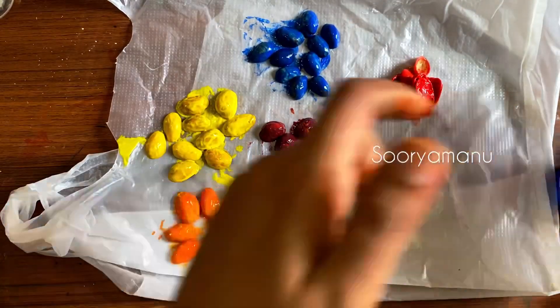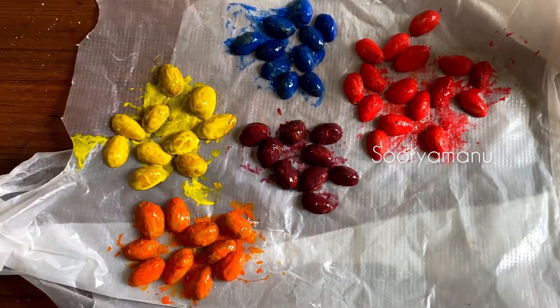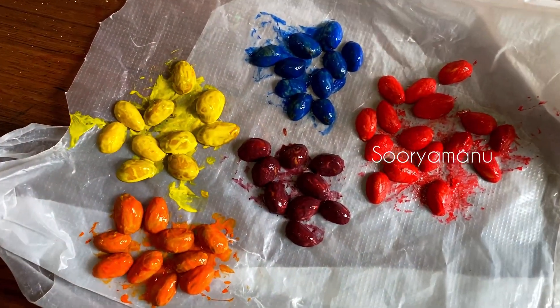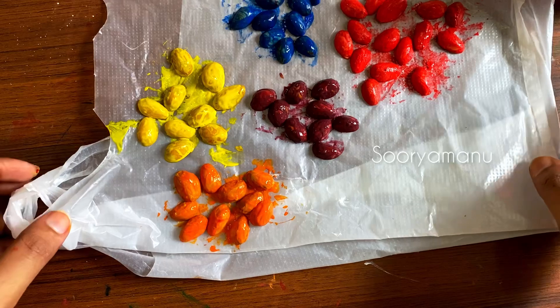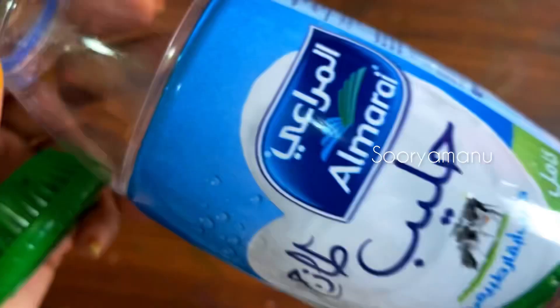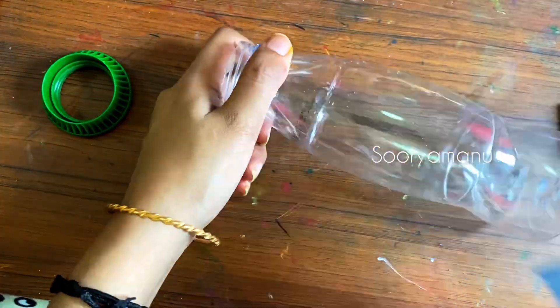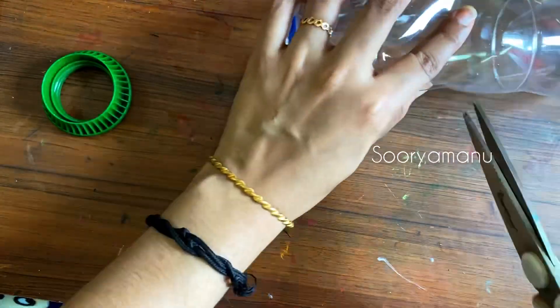You can paint it. The color is not going to paint it perfectly. I am going to paint it. It is a little dark.